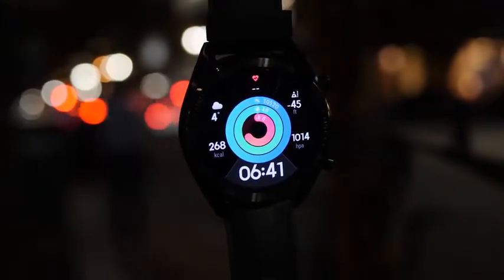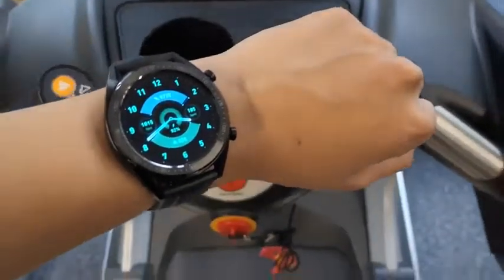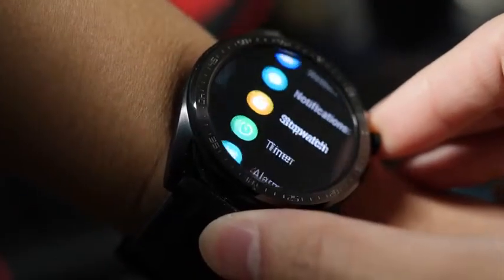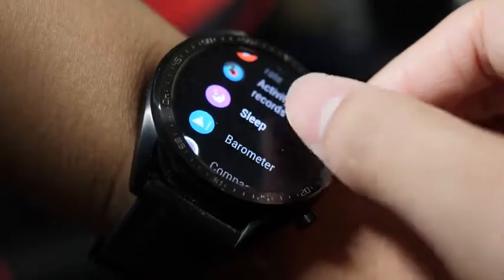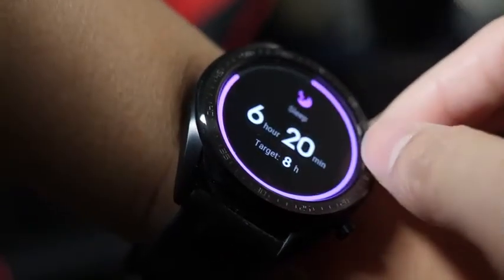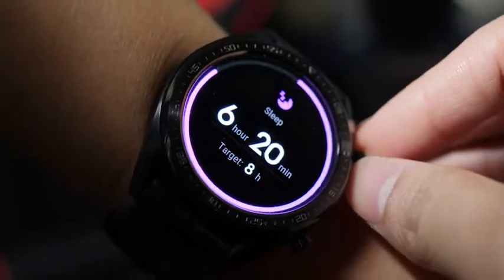The things I really want on this watch: first, more watch faces. I noticed I'm just going back and forth between the same two or three watch faces and I wish I had more choices. Second, I want to be able to add an app to one of the home pages. For example, I check how long I sleep every night, so instead of going through menus to find the sleep app, I could just add it to the home screen, swipe left to right, and see it right there.